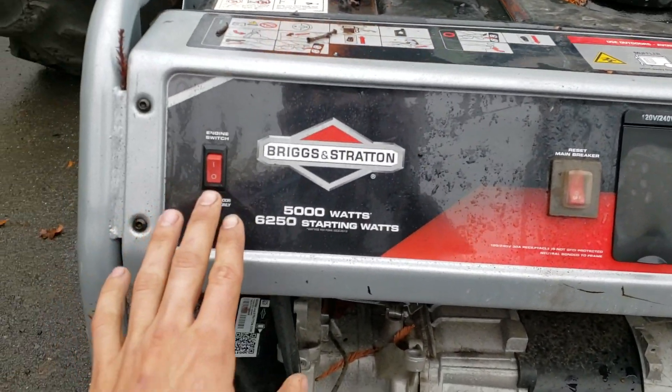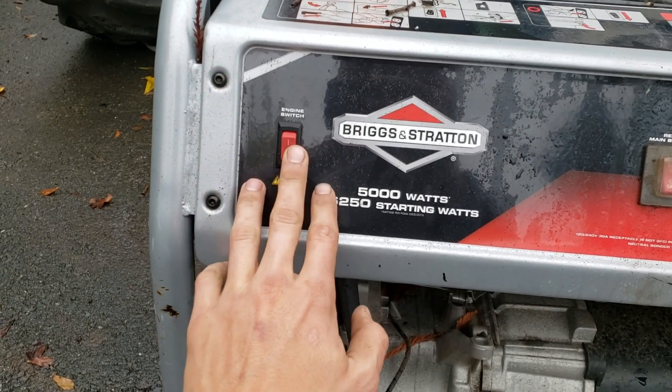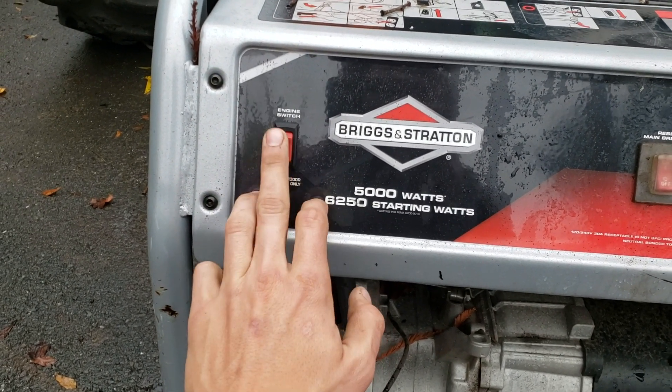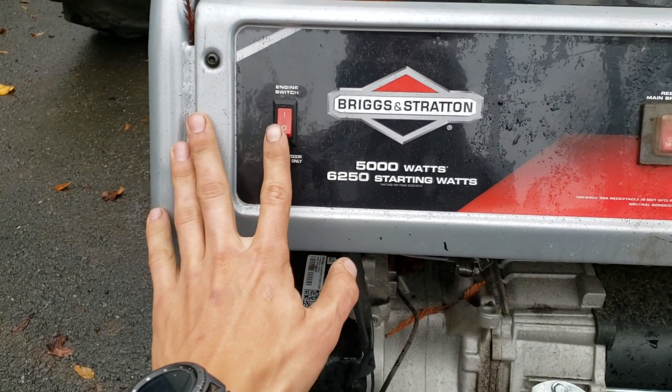On a generator like this, you're going to have a main on/off switch right here. The generator will not start if this is in the off position, so the first thing to do is flip the switch to on. That doesn't actually start the machine — all it does is allow the machine to start.